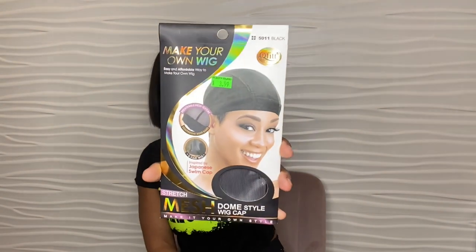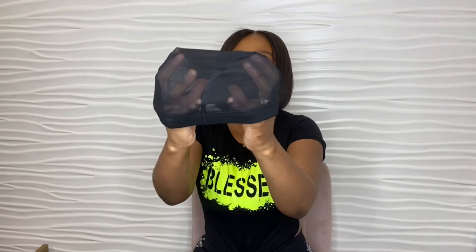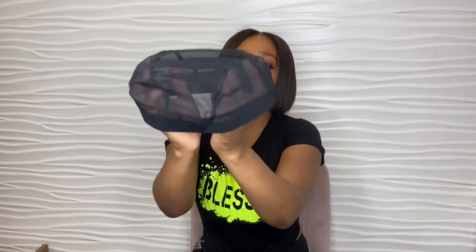Starting with the mesh dome cap — the best brand to use is Q-Fit, model 5011 black. As you can see here it's called a mesh dome cap. Mesh dome caps are one of the most popular caps that wig makers use. As you can see, it's see-through — you can see throughout the cap.